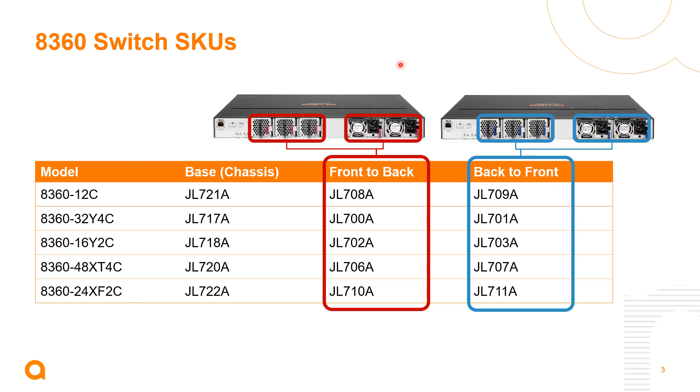We've bundled all of these together so that customers simply choose the bundled SKU and all of the fan trays and power supplies for that airflow option will come bundled with that SKU. So if you want front-to-back or back-to-front, these are the SKUs to order. The base chassis SKUs exist in some documentation, but when ordering devices, use the bundled SKUs.